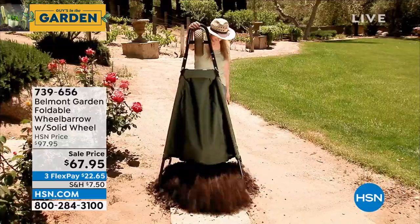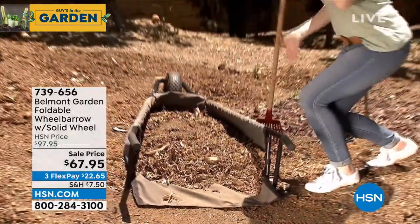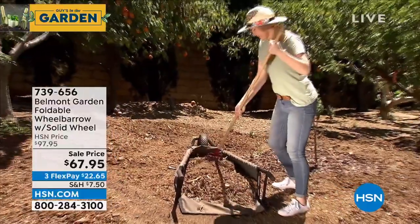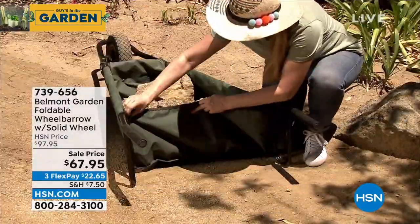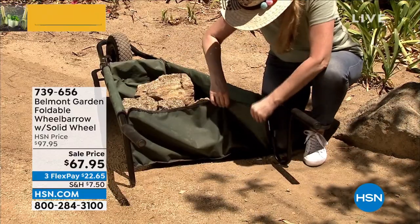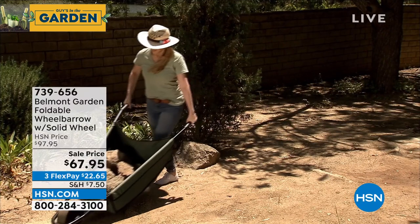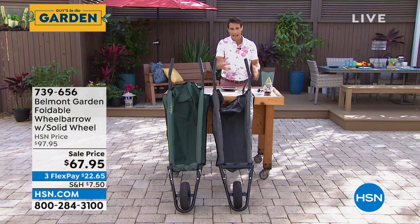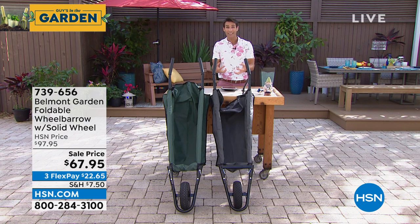This is a new design for a wheelbarrow from Belmont Garden. The first thing you're going to notice is it's on the ground, so instead of shoveling and picking up heavy loads in your shovel and putting them into the wheelbarrow, now you're just scraping it in sideways. Then you pick it up, and that center of gravity, because of that canvas bag and the way it's shaped, it sits low, so it's way less likely to tip.